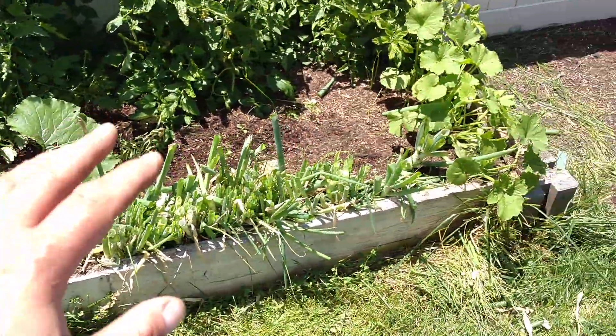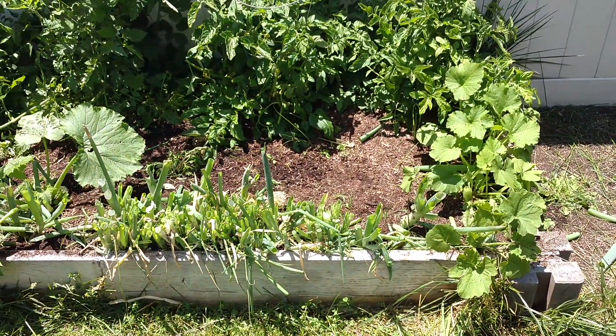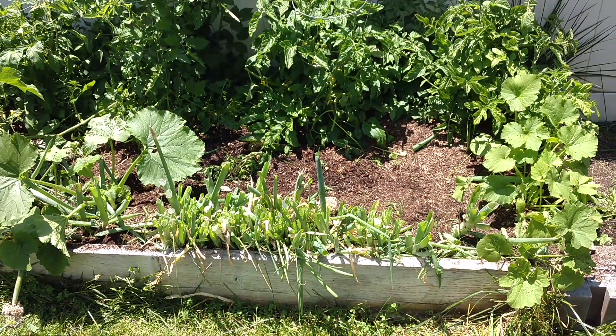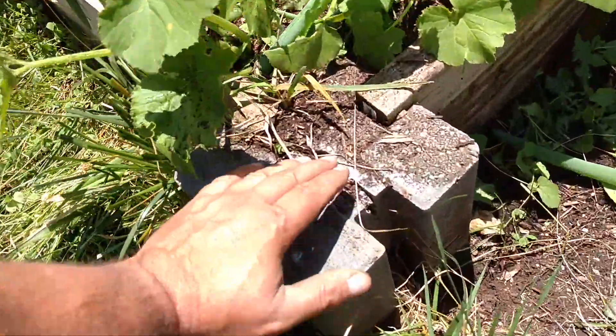Two years in, I don't see any reason why this won't go another two or three years. I see people constantly having to replace their garden boxes like once a year. And if you buy these, you'll never have to do that — they last forever.